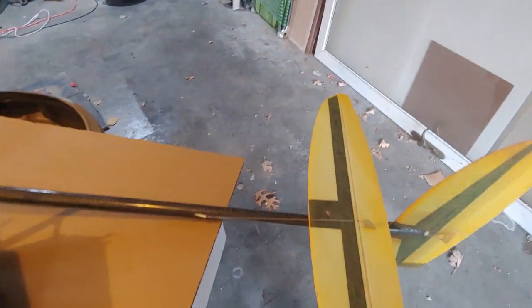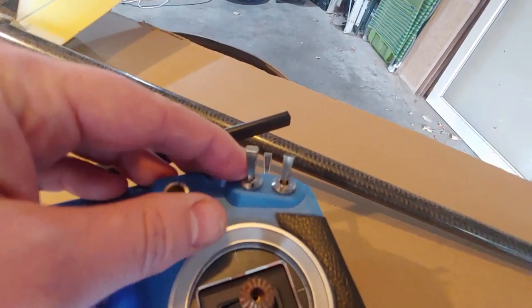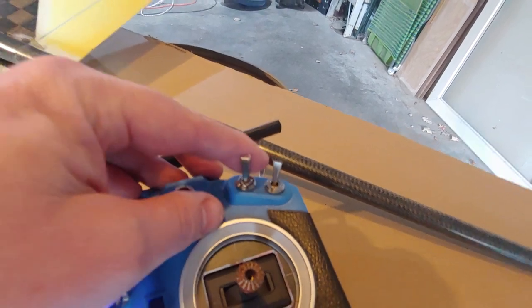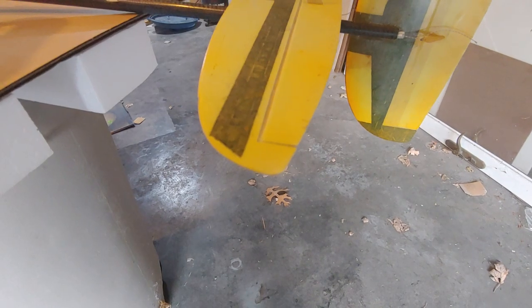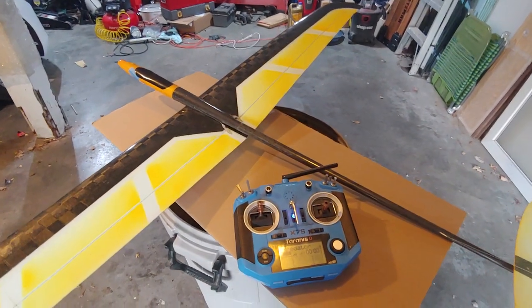For launching, I have this switch — it's just a two-position switch, launching and normal. For launch, all it does is add just the tiniest bit of up elevator. All that does is just rotate the plane out of your hand as you let go.